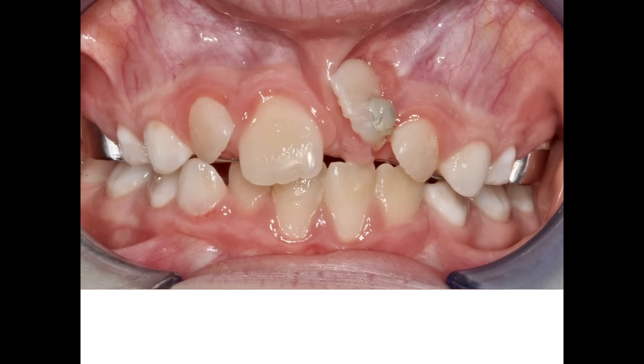After two months of traction, I remove the wire, ready for the next phase. Please note how the position of the button, which was displaced on the distal side of the clinical crown, has worsened the tip of the tooth, which is now rotated. If I'd put the traction point a bit more mesial, this would not have happened.